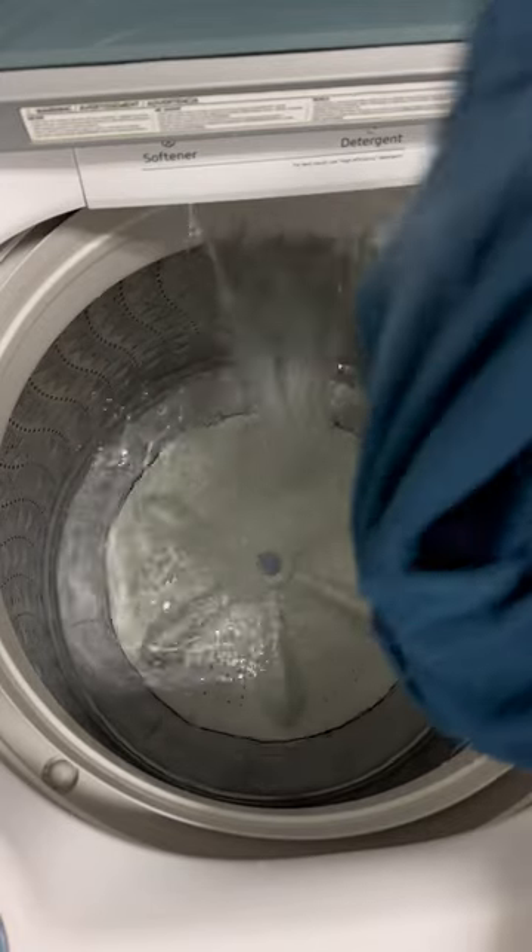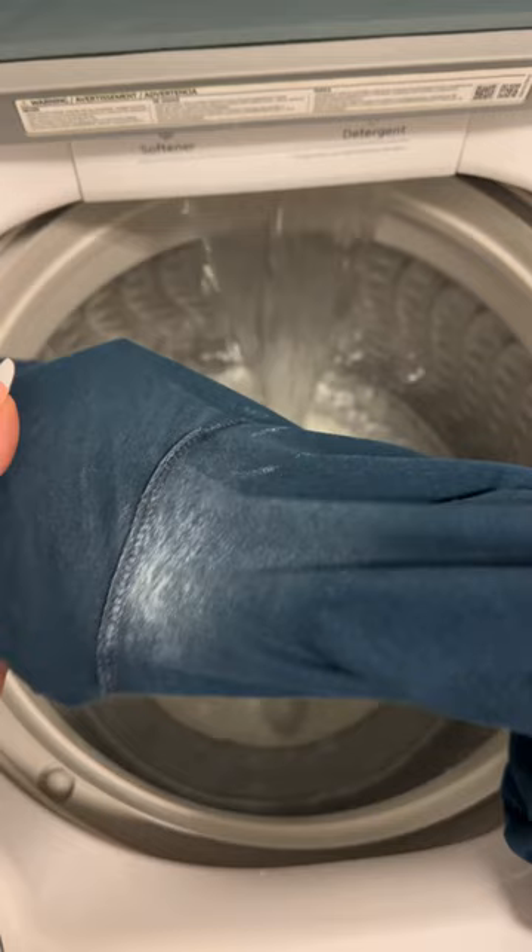How to remove deodorant stains from dark clothing. I'm not going to talk about white, light, or colored clothing because that would be a totally different recipe. But before I get into the process and the recipe, here's what you don't do.